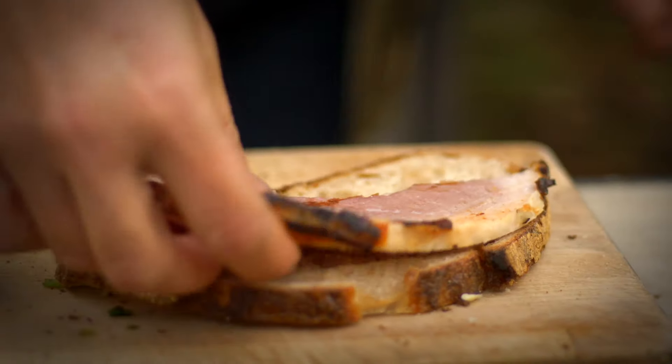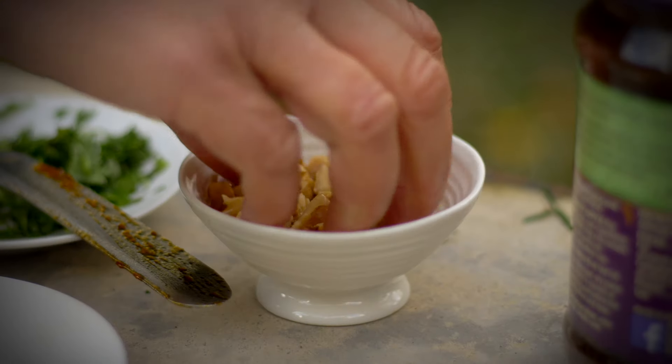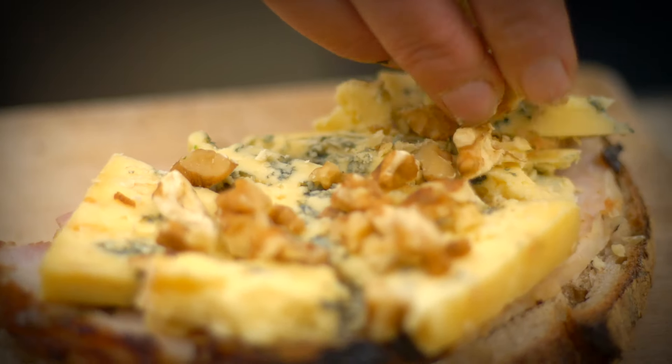So the second sandwich is gammon again, a lovely bit of stilton, some walnuts — they're going to add a really nice crunch — and a sprinkle of parsley for freshness.